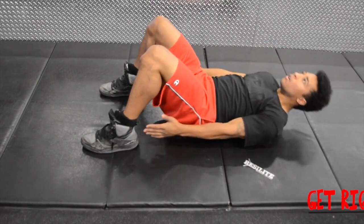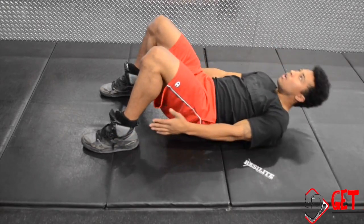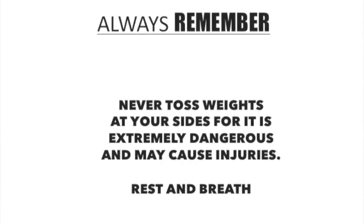Proceed to crunch your torso forward and up about three inches to the right and touch your right heel. Hold for a brief second, then slowly return to the initial position and repeat on your left side. Alternate your sides until the exercise is finished.